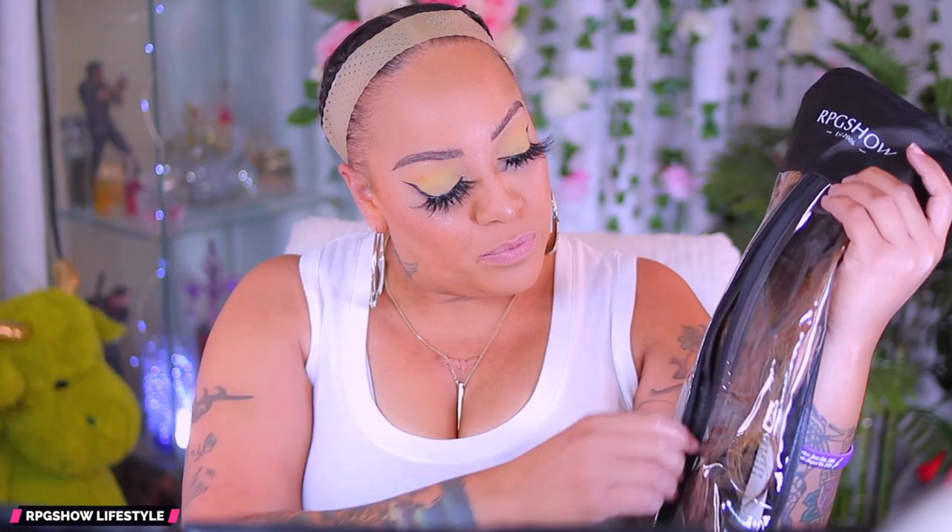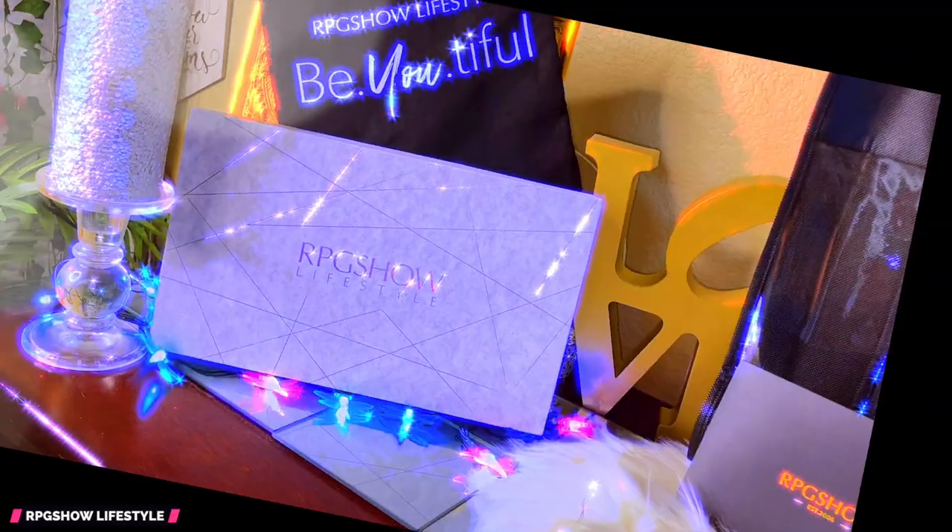Hey loves, it's your girl Muff and today's video is going to be an RPG Show lifestyle lace front girl. You know when you do RPG Show you always get the best of the best. So check out how your wig comes real quick.